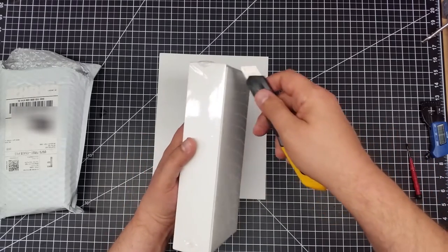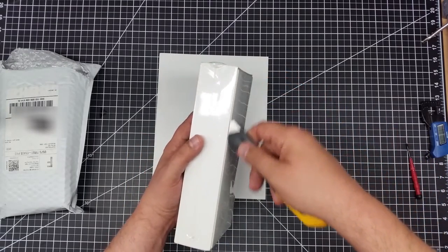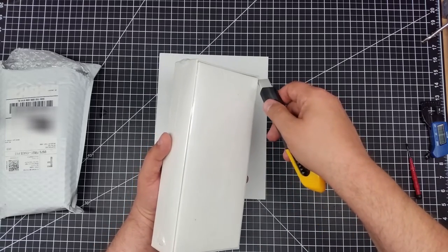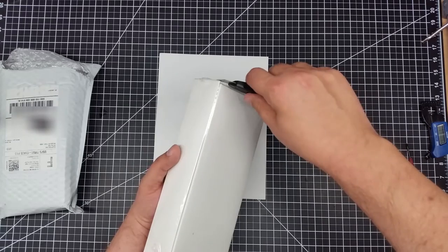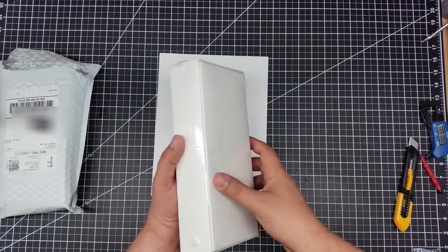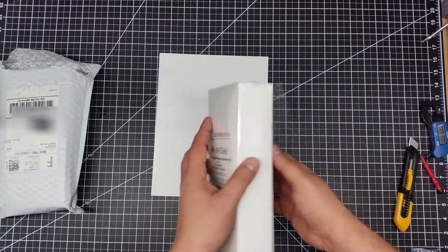As you guys might remember, I just acquired a Phantom 3 — picked that up a week or so back. And one of the reasons I did was actually because of this. I kind of want to show you guys what this looks like and do a little bit of an unboxing here.